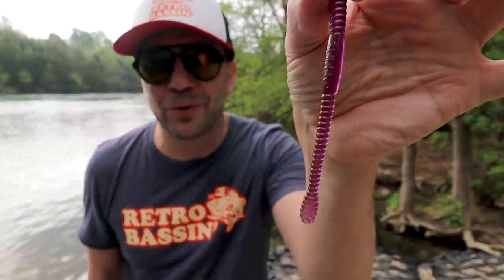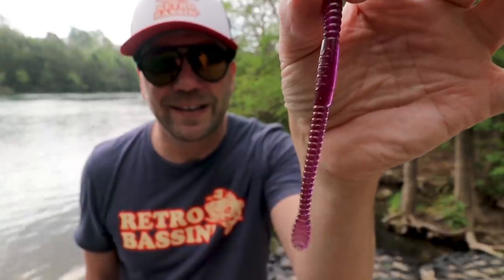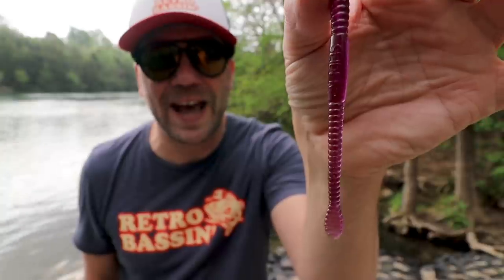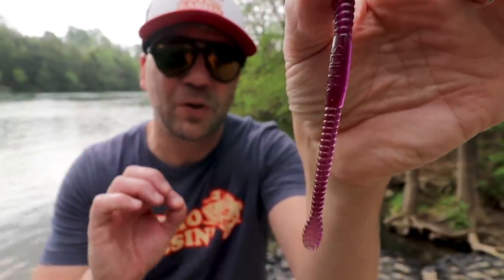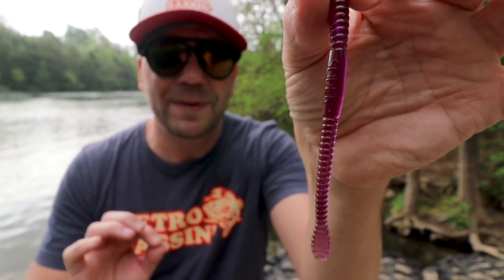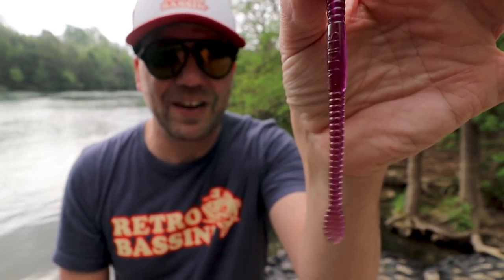Even if you're trying to hold that worm super still, just the natural movement of your body imparts just a little bit of action into that worm. That's exactly what Charlie Brewer was talking about. The do-nothing worm — it's called do-nothing but in fact it's got a lot of action.